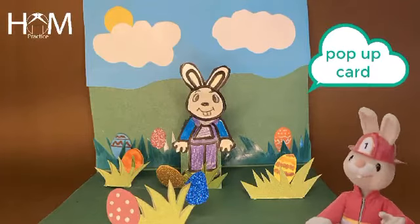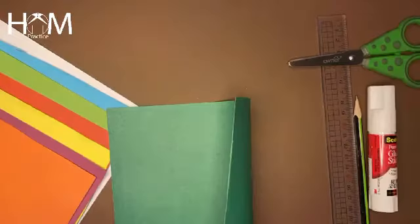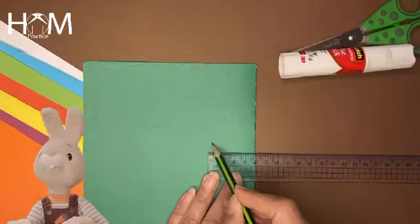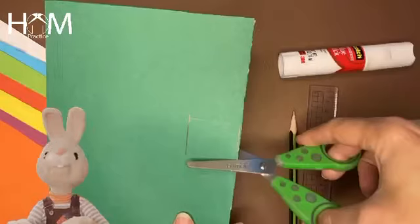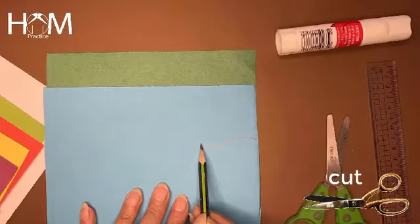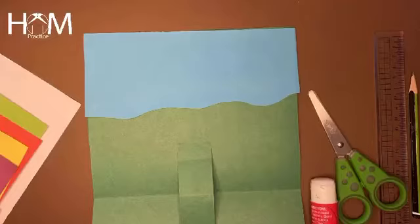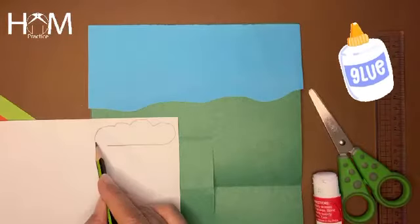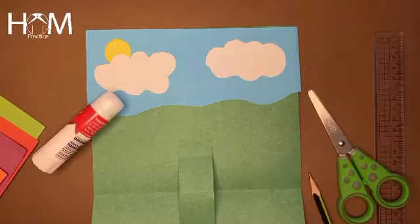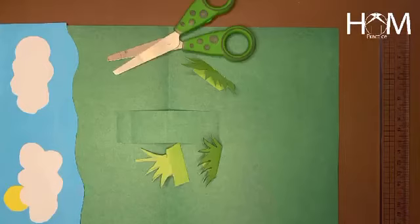Hello my sweethearts, I'm here again with a new pop-up postcard. You need a piece of paper, cut it as you are watching in the video. Draw this card, use your glue to stick it — two clouds, a sun.